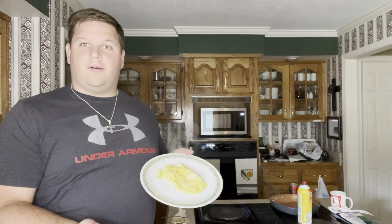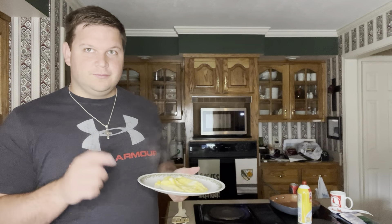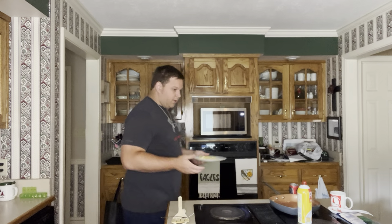And there you go — Brocky's Perfect Scrambled Eggs. I know that scrambled eggs aren't anything fancy, but I'm showing you how to make everything, and simply put, everyone starts somewhere. I'm Rocky Mountain Brock, and God bless.